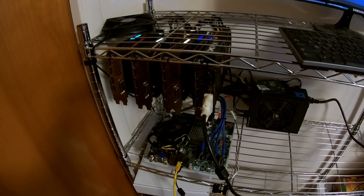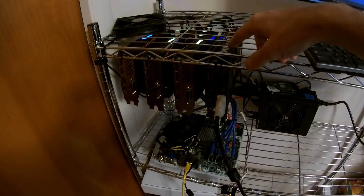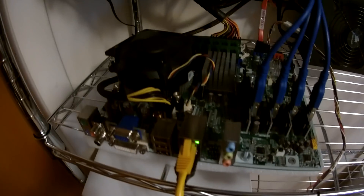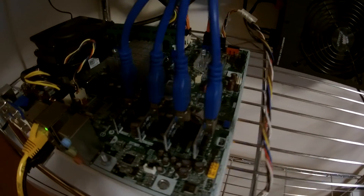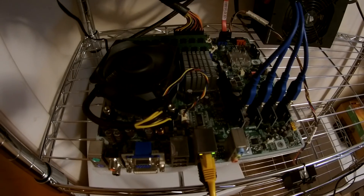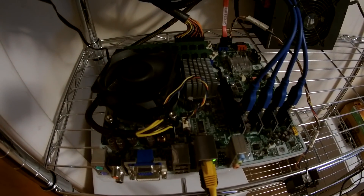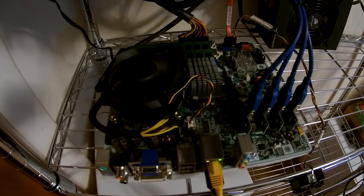This is my mining rig. I'm currently mining Ethereum Classic. I've got one XFX and three different Gigabyte video cards, all mining from this one single motherboard. It's got one X16 slot and three X1 slots. I'm getting about 29.8 megahashes per second on each card. This is running great, but I'd like to add a few more GPUs and this motherboard only has four slots.